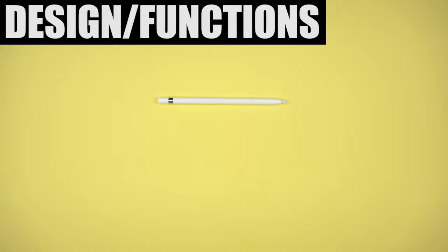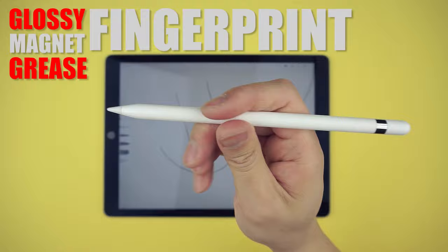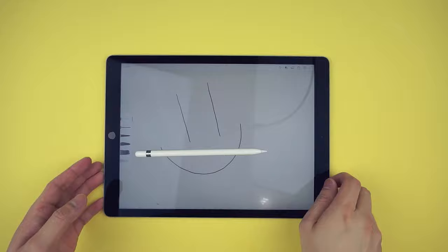Anyone who bought the iPad Pro should have gotten an Apple Pencil too, because if you didn't, well, you're doing it wrong. It just automatically makes you great at drawing, but it's covering a glossy, fingerprint-magnet, grease-attracting white plastic, and unfortunately you're not able to store it anywhere on the iPad — so this happens a lot. That's why I picked this up.